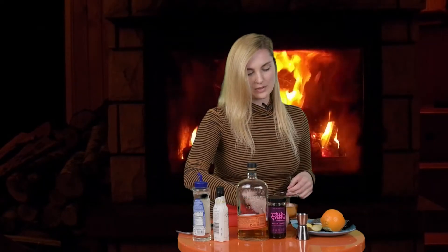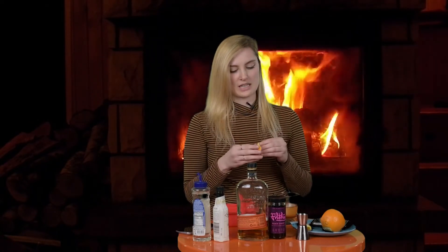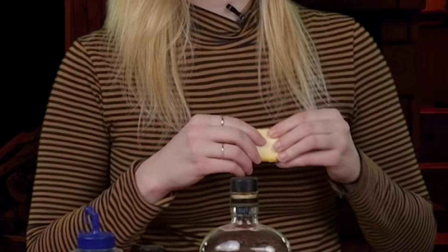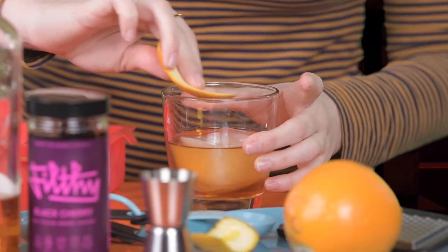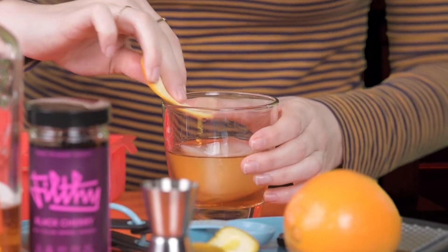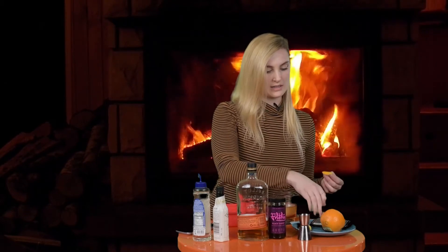Next step is an orange peel, and I know you're supposed to burn it, but I'm not going to do that. I don't do that at home honestly, so I'm just kind of gonna play with it a little bit and just kind of put that around the rim. I'm not an authority on how to make old-fashioneds, but to make up for this, I like to put just a little bit of orange zest.